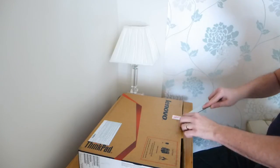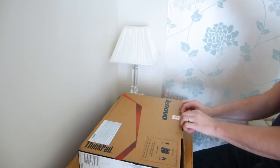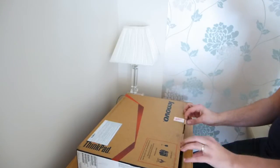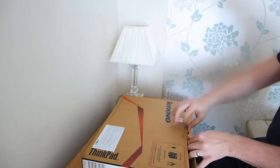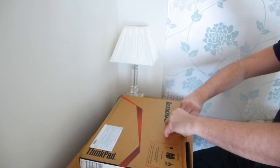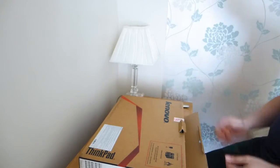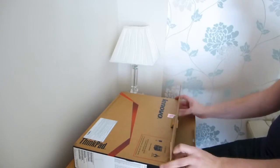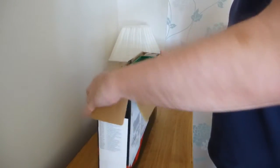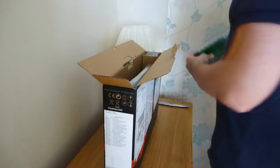Everyone else seems to use huge flick knives or butterfly knives. This was recommended to me by a member of staff at Lenovo, and I'm not normally that gullible. I got a free stone, and it's a nice plastic piece of tray there.